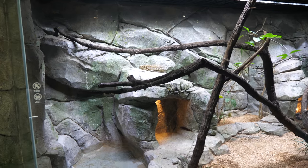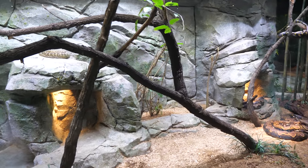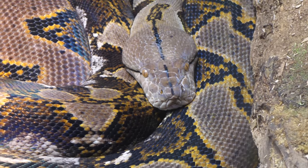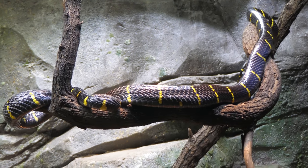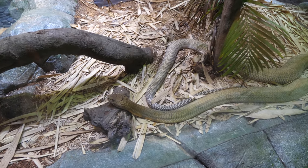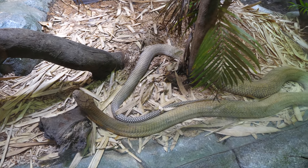This place is new to me. The last time I was in the zoo, this exhibit wasn't around. This is, according to the exhibit, the King Cobra. It's massive.